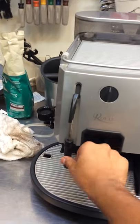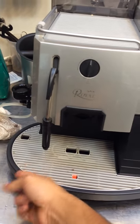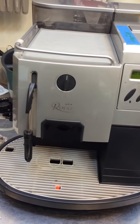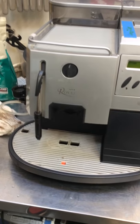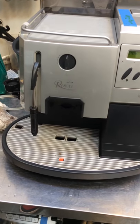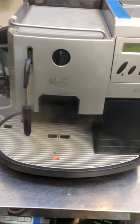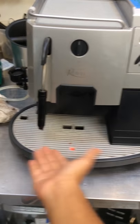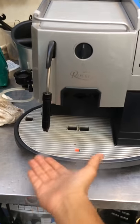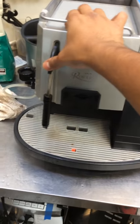Now we're going to see the hot water. Pretty hot. And now the steam — give it a pressure. Here we go. A little bit of pressure and a little bit of temperature. Looking pretty good.